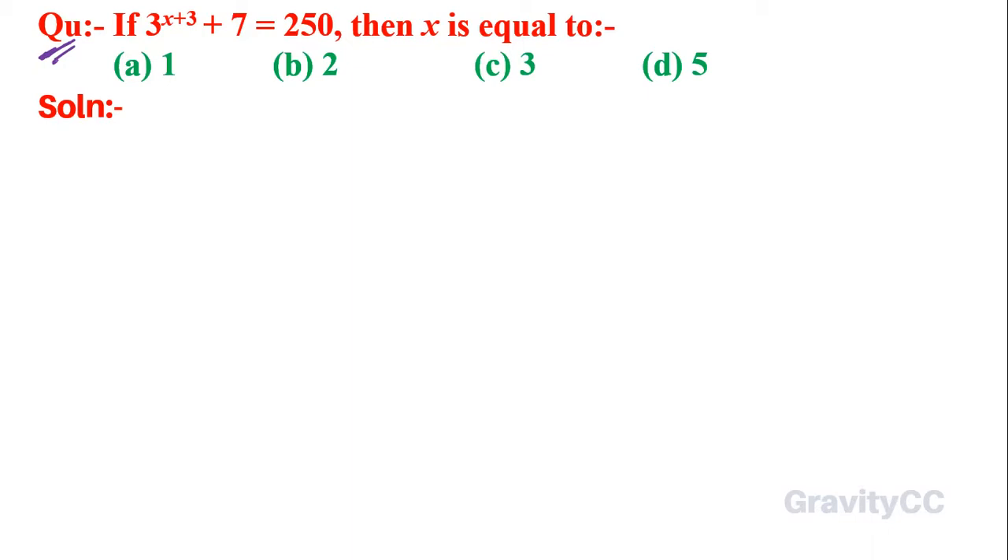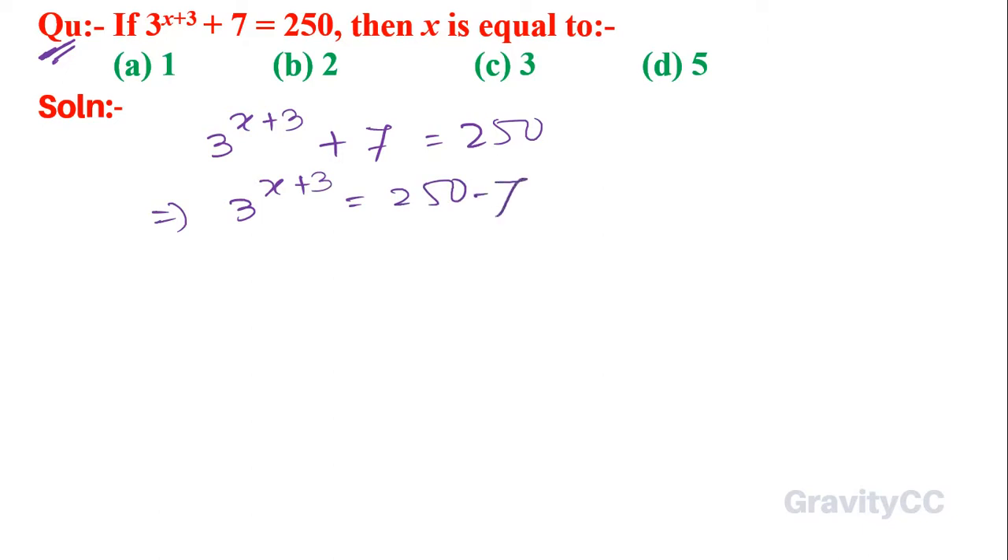Given that 3 to the power x plus 3, plus 7, is equal to 250. So 3 to the power x plus 3 is equal to 250 minus 7.